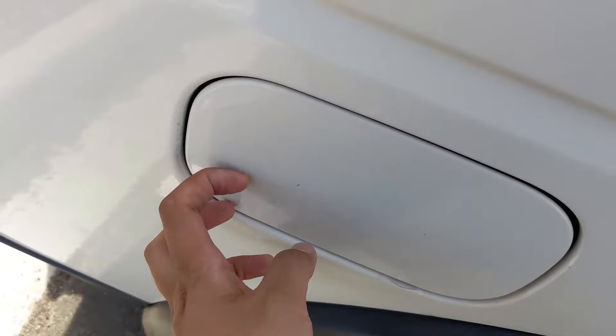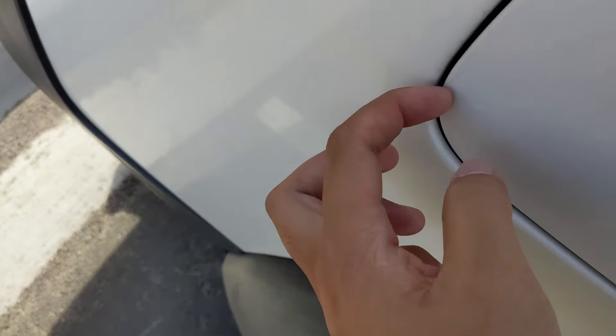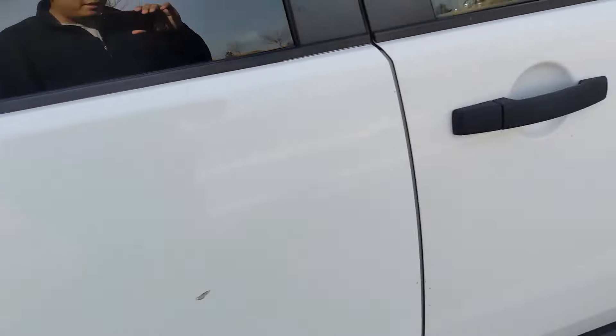The gas tank cover is held together by some velcro. It takes premium gas, which, you know, that's just part of owning one of these.